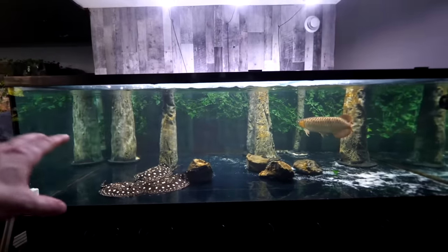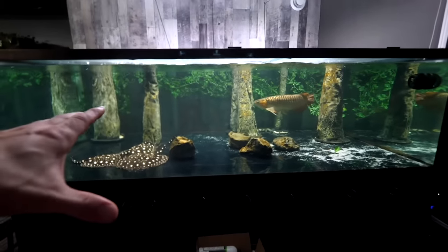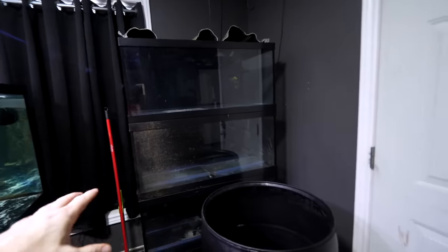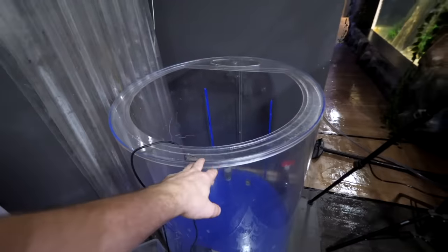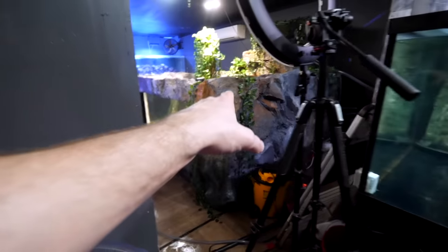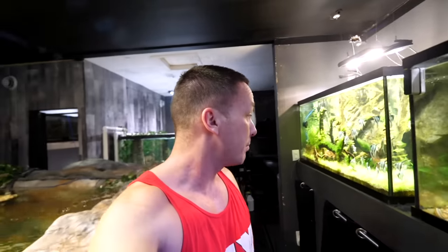I'm going to feed these guys something they've never had before in an upcoming video. As soon as we walk in here, the cylinder tank that used to be right here has been replaced with a stack of 40-gallon tanks. I was going to put them on metal racks but I don't trust them — I'm going to build one, probably three high with three 40-gallon breeders. I also want to rebuild the filtration on the 2000 as well as the 700. Nothing's really wrong with them but I think I could do something better, and I haven't built large filters in a couple of years.